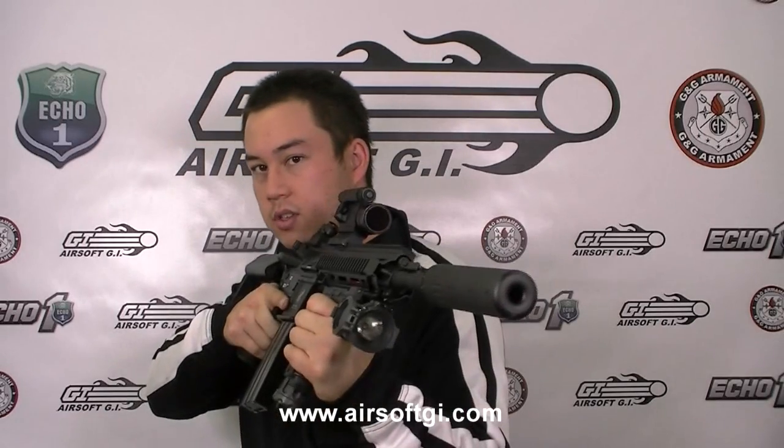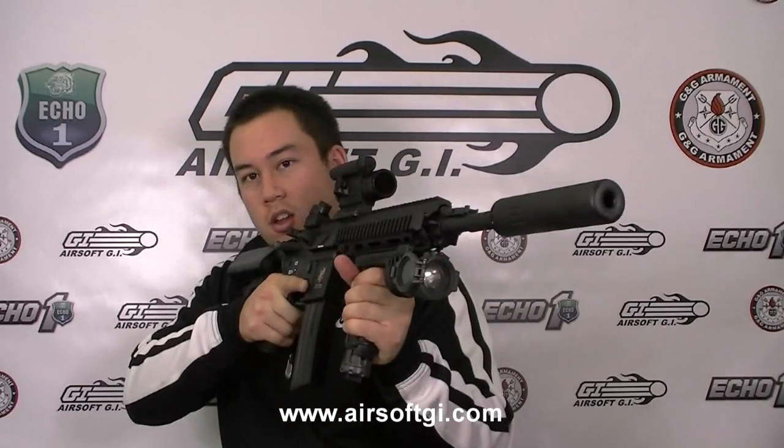Third, the SCAR style flash hider. It works with the G&G SCAR barrel extension. I believe the CQB version as well as the carbine version both have the same flash hider. If you have a SCAR and you have the G&G SCAR barrel extension, it looks quite nice on here. I highly recommend it because that SCAR flash hider does look a little out of place on this barrel with this body, but with the barrel extension it kind of balances out — it looks much better. You can check this gun out on airsoftgi.com for $440.